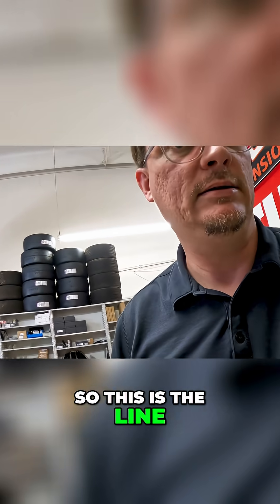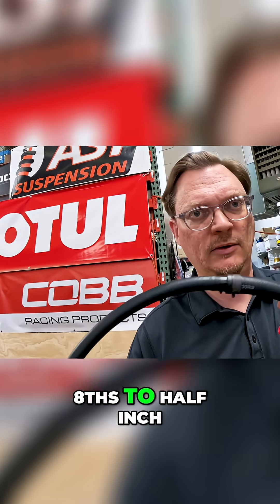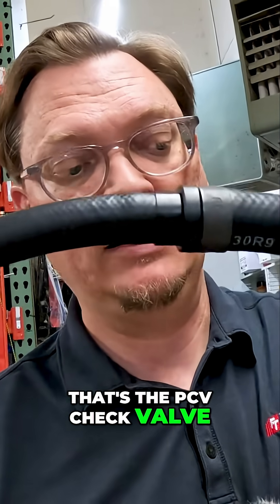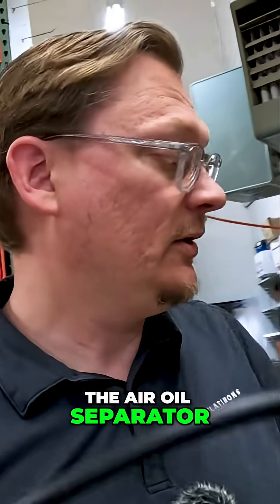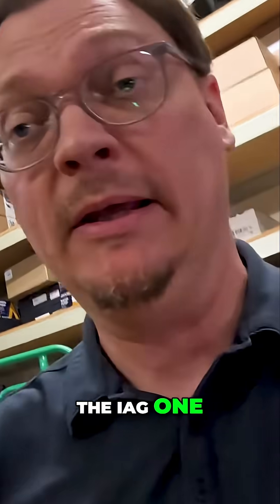This is the line for the PCV valve — I think it's like 5/8 to 1/2 inch or something like that. This right here is the PCV check valve, and then this connects to the top of the AERL separator. You need to remove the factory check valve and replace it with the IEG one.